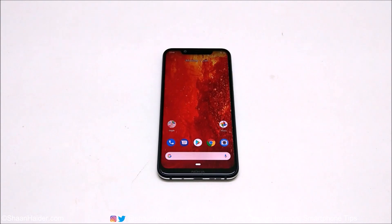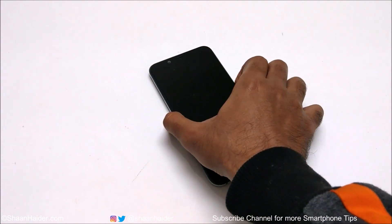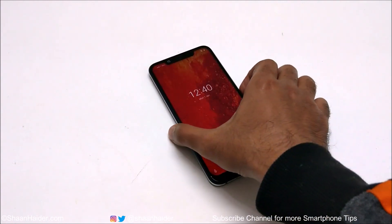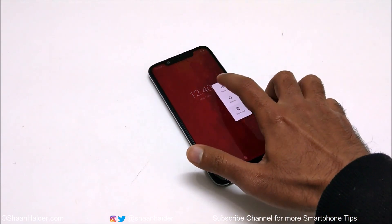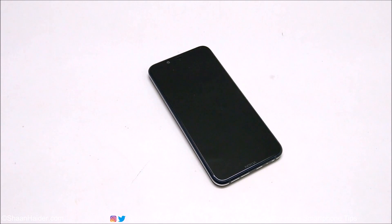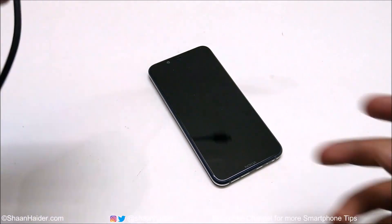To access the recovery menu on your Nokia 8.1, Nokia X7, or any Nokia Android smartphone, you need your USB Type-C charger or just a USB Type-C cable that you can connect to your Android smartphone. First, here is my Nokia 8.1 — let's assume that the device is locked right now. First of all, you need to switch off the device.